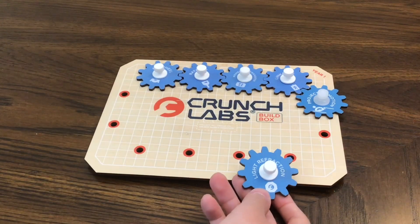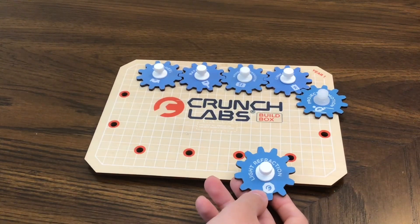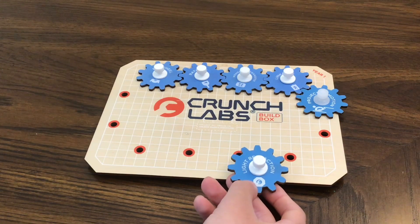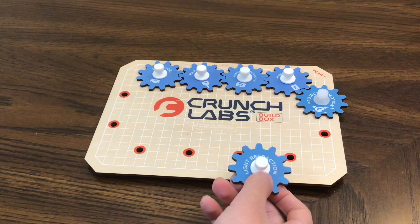This is the board where we put gear badges on. There are five badges from previous months that say flywheel, ratchet, momentum transfer, linkages, and projectile motion. The badge for this month is light refraction.